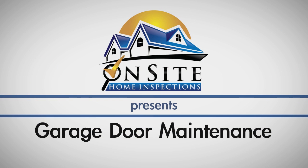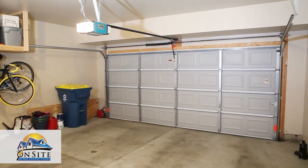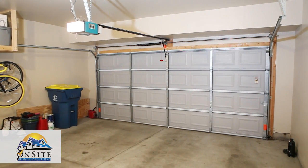Regular maintenance is important to keep your garage door functioning properly. Here are a few things you can do on a regular schedule that will help your garage door work well.